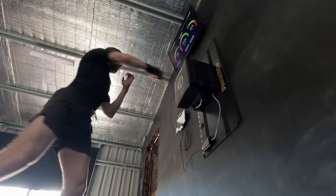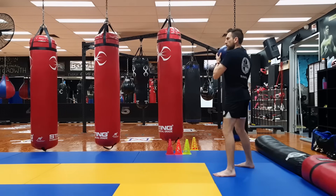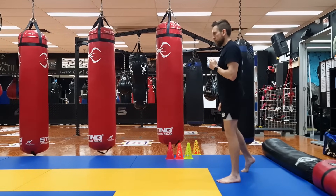I'm going to use science to answer all these questions, show you exactly what happens to your power at different knee angles, and give you a simple test to find your perfect sitting depth that you can use right now.